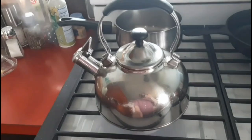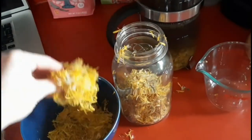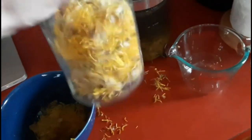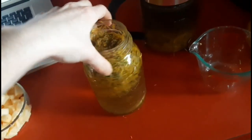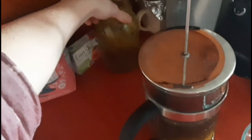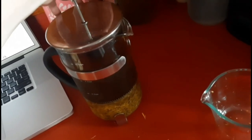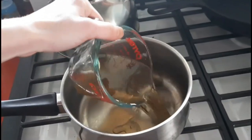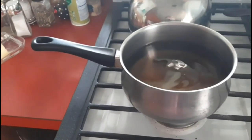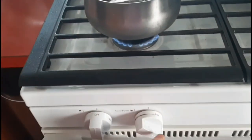I already made some tea last night, so I'm going to strain it out — I'm using a French press, but if you're using a jar you can use a fine mesh strainer. We're going to measure out about four cups and bring this to a boil over medium heat.